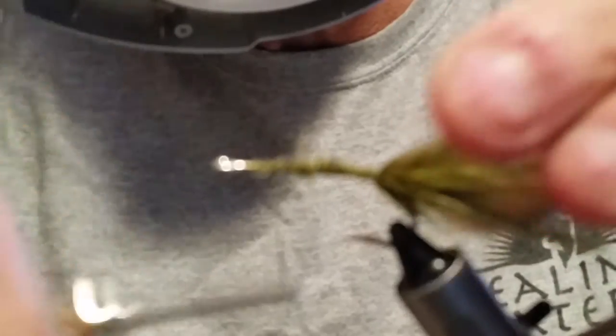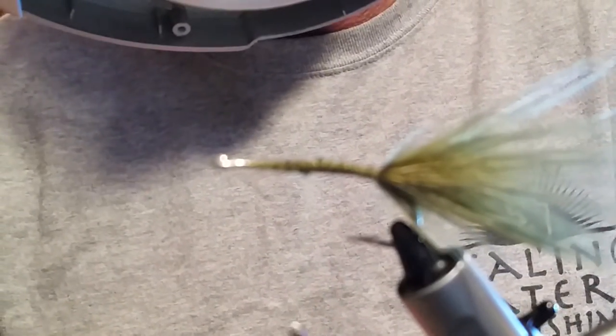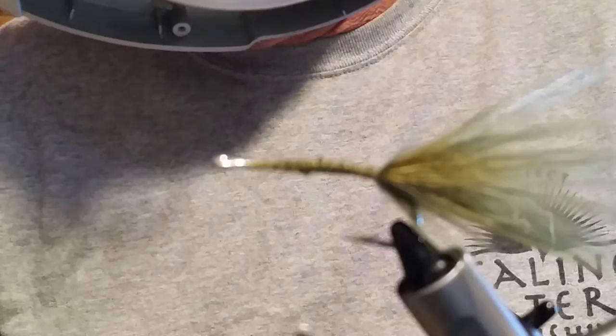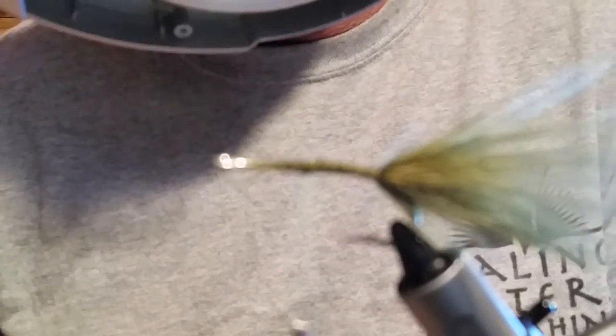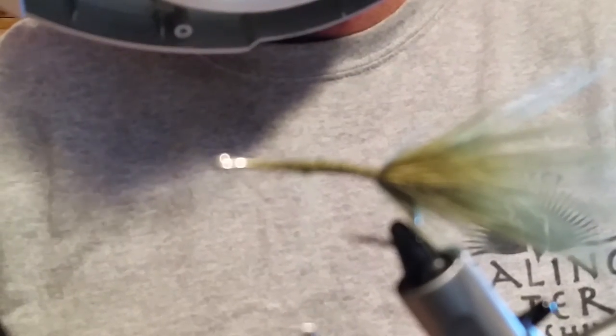We'll just wrap our thread back. If you want to put a little flash in the tail — which I'm going to do — I'm just using some crystal flash. This is a rainbow greenish, kind of a greenish rainbow crystal flash in this thing.